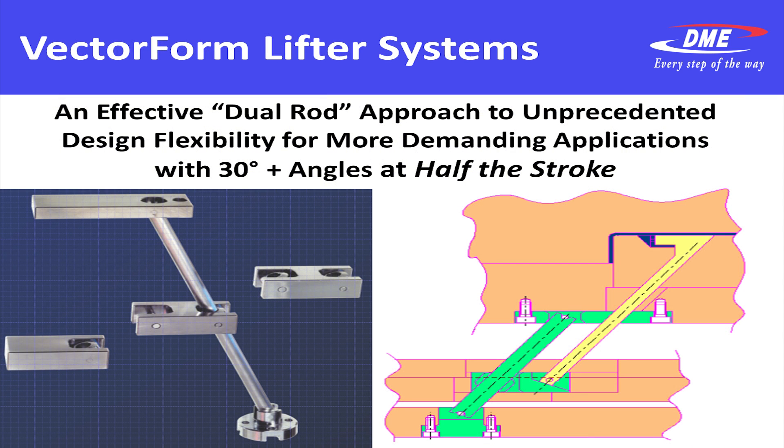Next, which takes us to a broader system of lifters, is the vector form. The vector form is a dual rod actuation. We have the lifter core itself, as you see here in yellow on the slide, and in green is the guide core. That guide core is what helps eliminate the stresses on the lifter core. When you have a single lifter, many times you experience breakage from too heavy a load. The guiding core, as you see in green, totally eliminates those bending stresses. And you can have angles up to 30 degrees, no problem whatsoever.